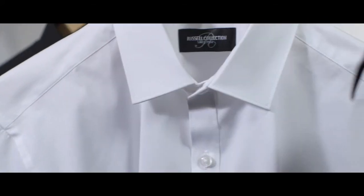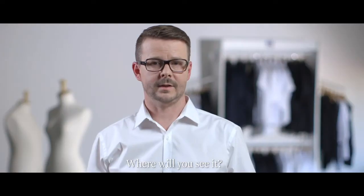It's easy to care for, and it wicks moisture to create a breathable shirt that's very comfortable to wear.